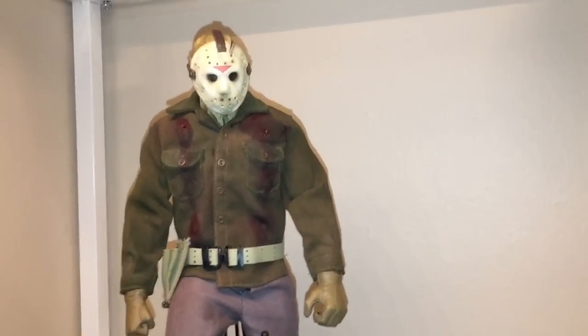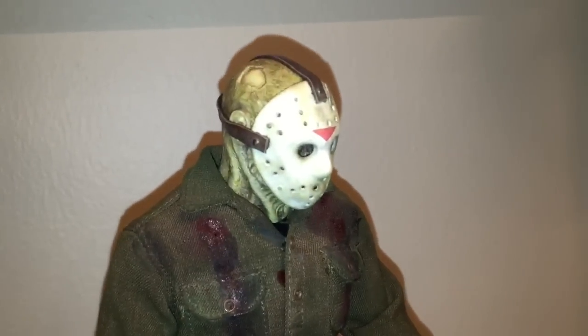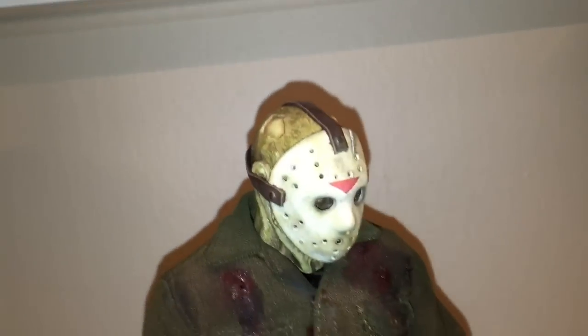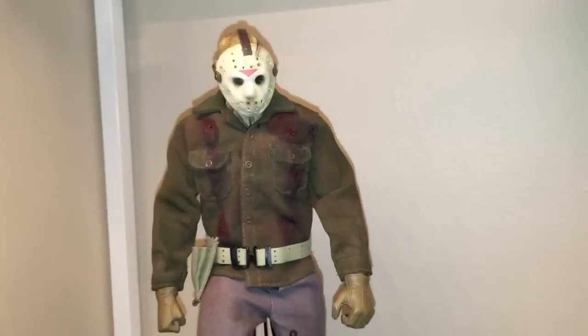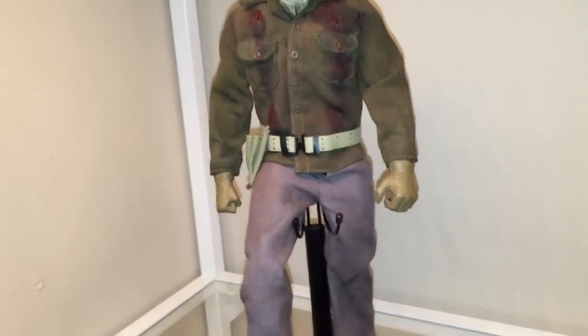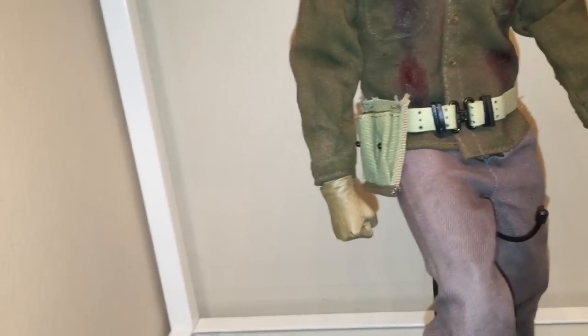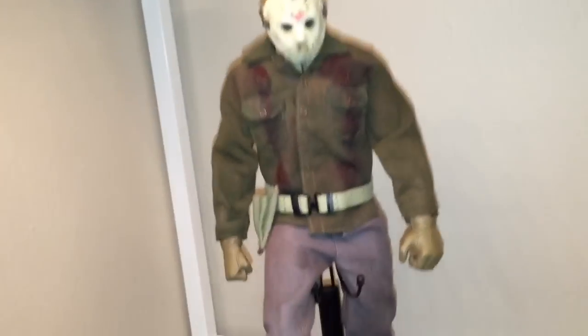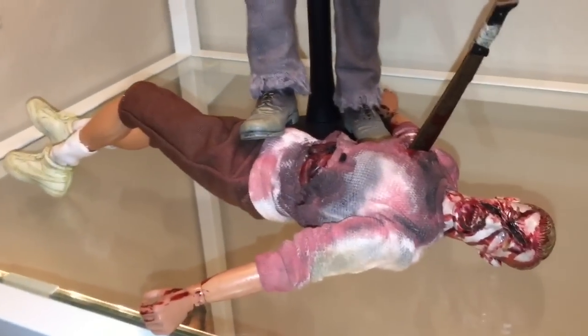Now this Jason — everybody has been asking. The sculpt and the mask were done by Kane and painted by David, and the rest was just pieces I grabbed from eBay and put together. I still need to get the darts for his little pouch there. The machete is stuck in this mutilated body.